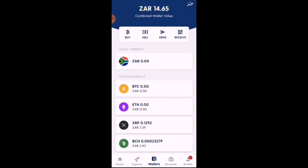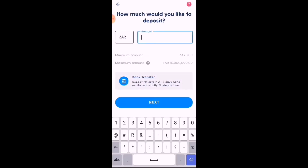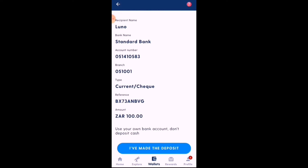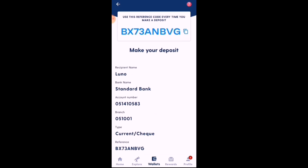Alternatively, head back to the ZAR wallet and do a bank transfer deposit. This usually takes two to three days unless you're a Standard Bank account holder. Enter the amount — say 100 rand — then Next. It will show terms and conditions noting it can take up to two business days. Very importantly, use the provided reference code every time you make a deposit. It will give you Luno's Standard Bank account number, branch, and all the details. Once you've made the deposit, select 'I've made the deposit' and this will notify them and put you on a priority list.